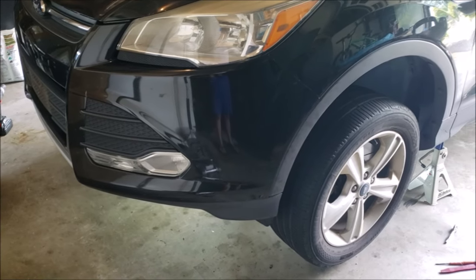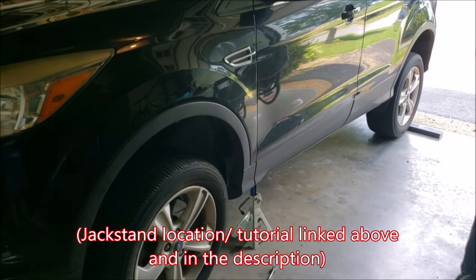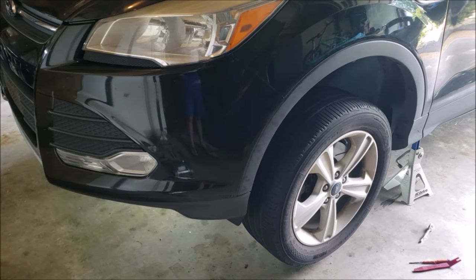To save some time, we already have the car up on jack stands in the front and contacting the ground in the back — there's a chalk block behind the back wheel even though the car is in park. The front wheels are off the ground just enough for clearance so that you can still turn the wheels manually by hand side to side if you want.